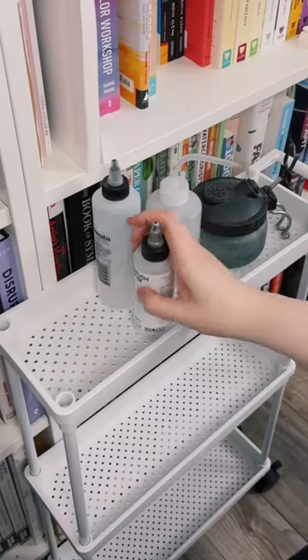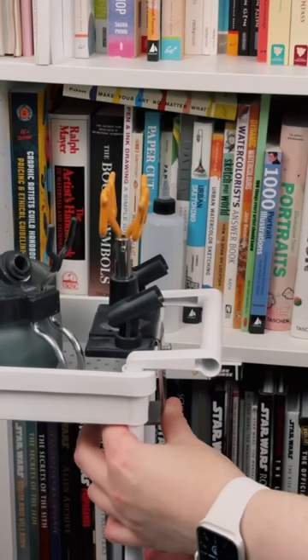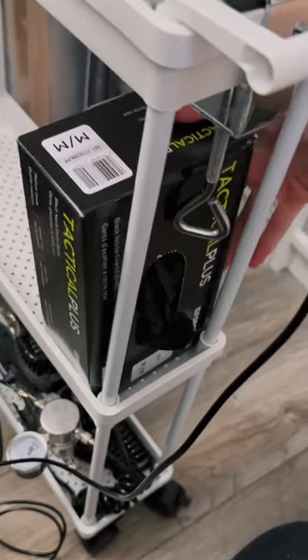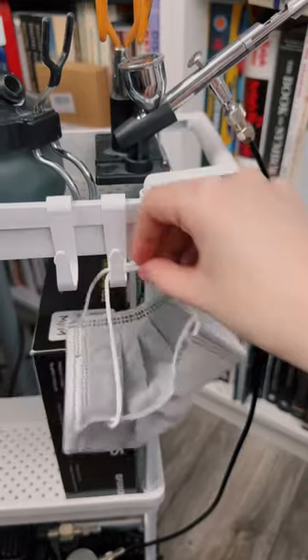On the top shelf I put all of the things that I grab the most frequently, so airbrush mediums, cleaners, all of that stuff. I miraculously managed to fit my air compressor onto the bottom shelf. I also attached this clamp to actually hold my airbrush. Shoved my box of gloves into a shelf for easy access. This cart came with hooks, so I used a couple to hang up a mask and these cleaning brushes.